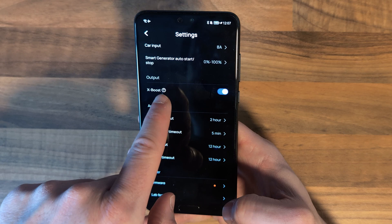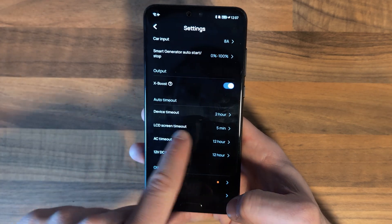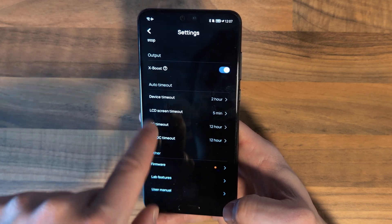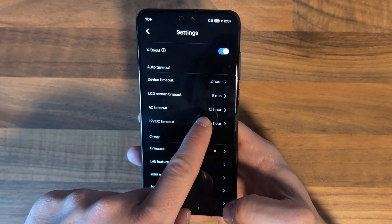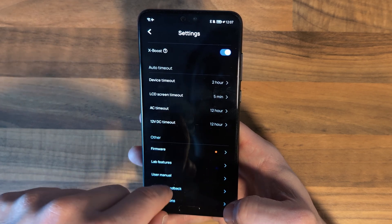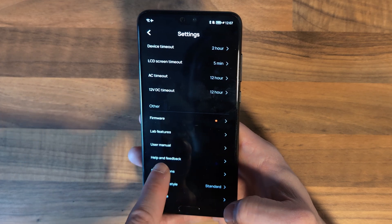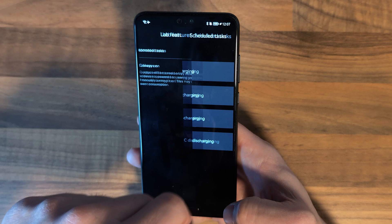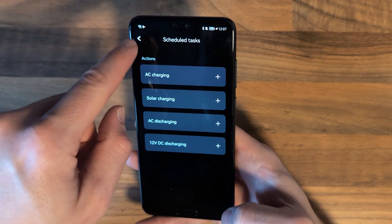We also have the option to turn X-Boost on and off — I'll just leave that on as it's useful. Then there are some auto timeout settings: the overall device timeout is two hours, so if nothing's drawing power it will turn off after two hours. There's also a screen timeout and an AC timeout. There are pending thermal updates to install, and some lab features where you can set up automated tasks, which may be useful to some.